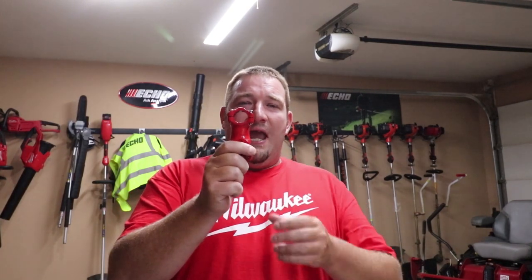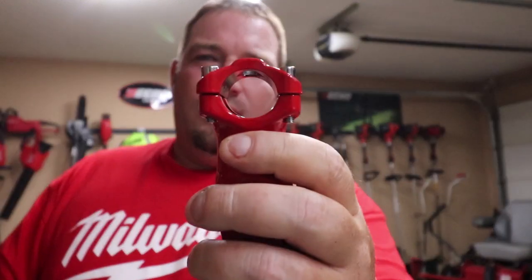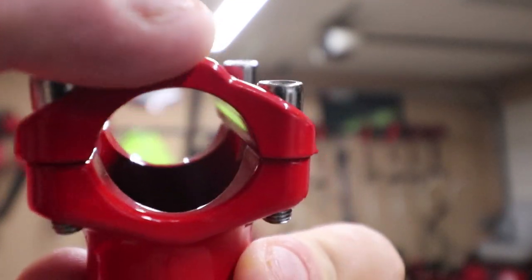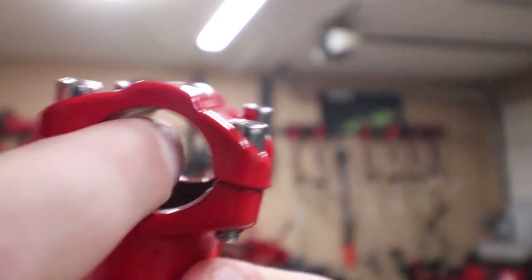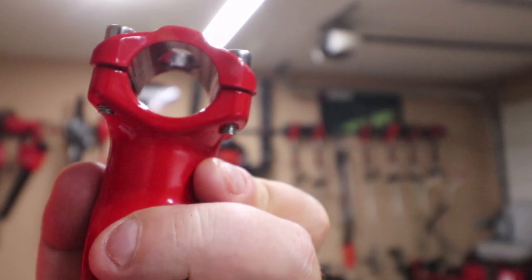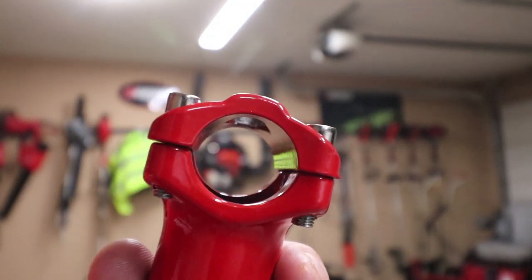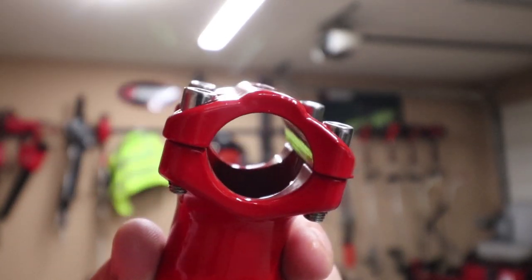And two, depending on how big your shaft is on your trimmer or edger, you can over-tighten these and break them. We'll show you this right here. You can snap this part right here in half by over-tightening it if your shaft is bigger than most. So depending on what style trimmer or edger you're putting this on, it varies — and that's what we're going to show you today. So let's get going.